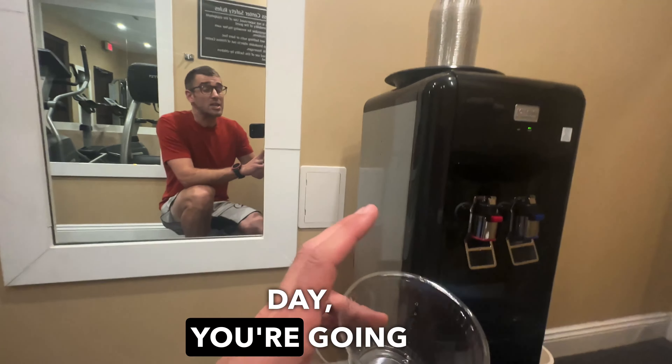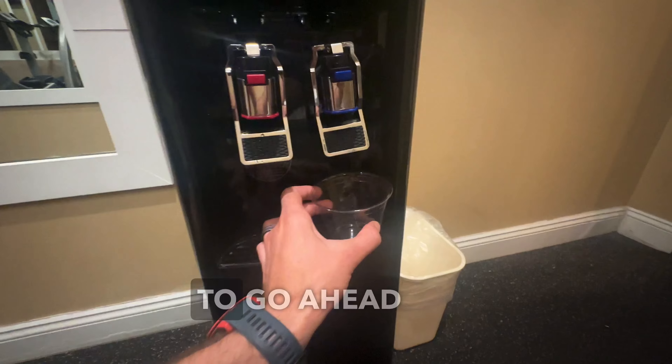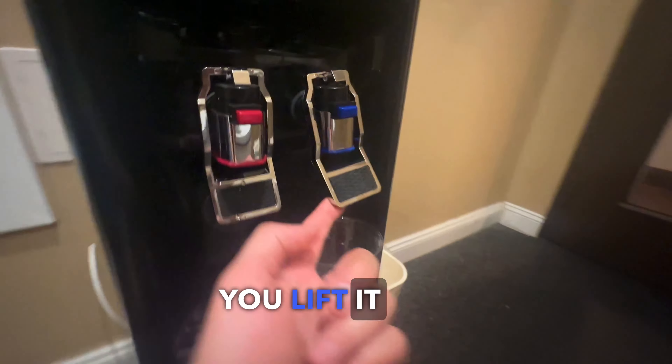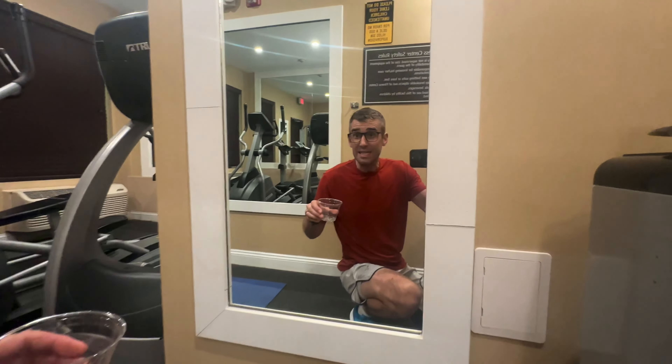I personally am using it in a home gym right here, and this is fantastic for cold refreshing water. Let me show you. We're gonna go ahead and put this down like so, and to actually activate this thing you lift it up like this — and delicious.